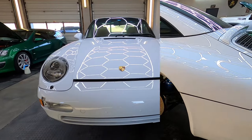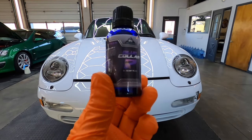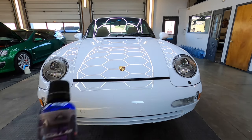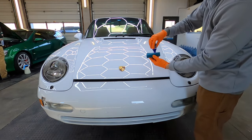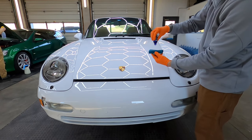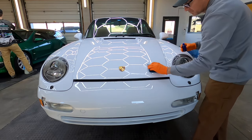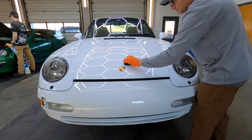Now for the coating. We're going to go over everything — on top of the film we just laid down and the painted surfaces, chrome surfaces, whatever we come across on the exterior of this gorgeous Porsche. We're going to use Blue Collar 7. This is the most concentrated coating that we have; this will get you closer to that five years of protection, the longer durability, and maybe beyond depending on how it's stored.